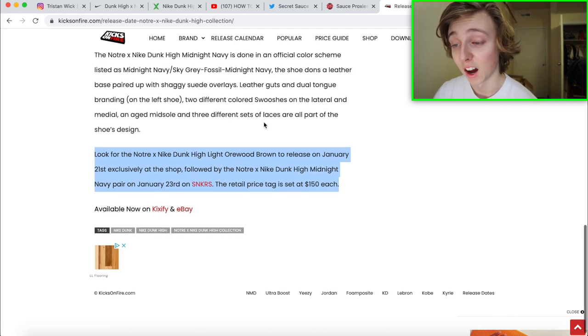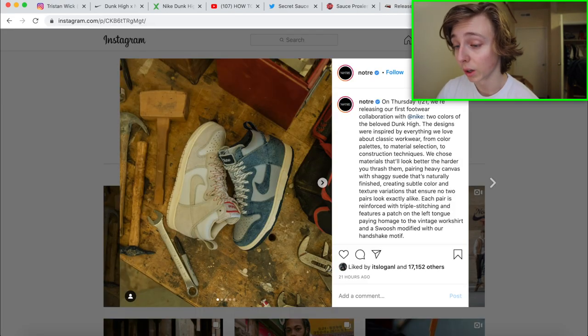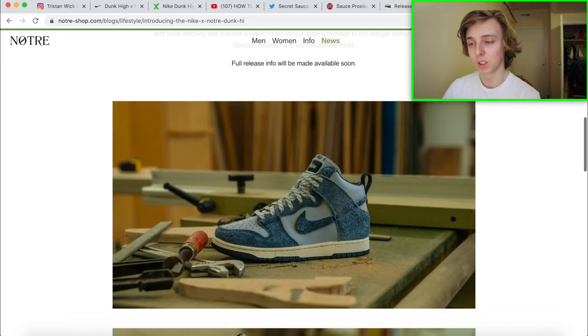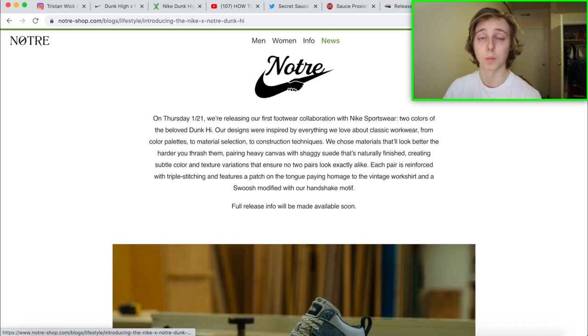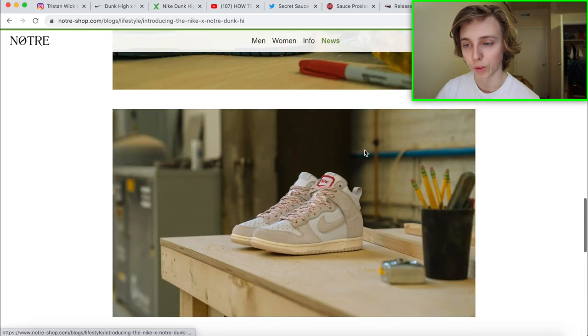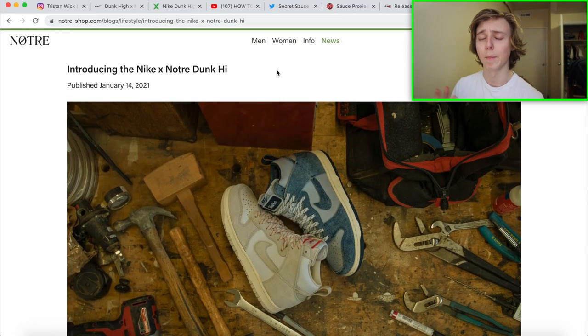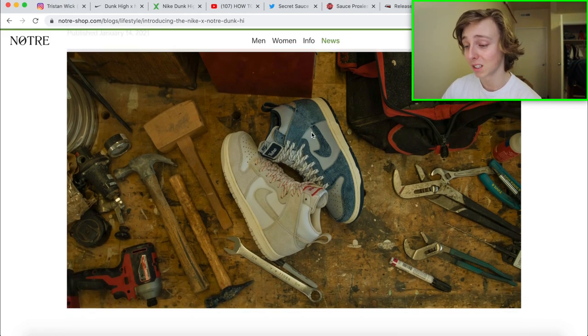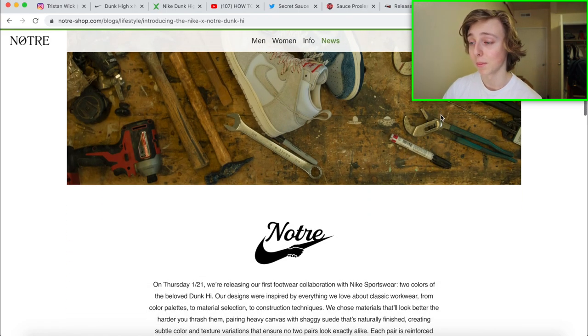The midnight navy one is definitely going to resell very well regardless. Stay tuned to Notré's Instagram and their website — you can make a Notré account and search 'Dunk' on their site, refreshing to see when it drops. You can look up notray-shop.com to find info on the dunk, it's one of the first things they have. They're pretty excited to have their own Nike collab, and it is a dope shoe.